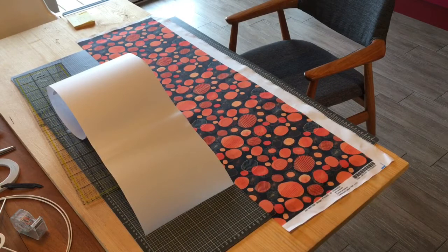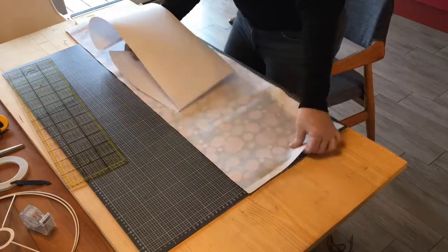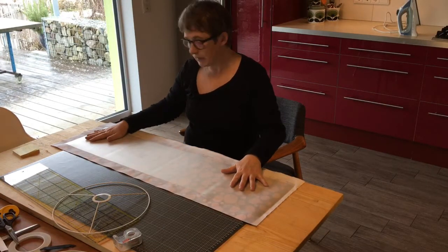Now I'm going to turn my material over and take the self-adhesive PVC and glue it onto the back of the material. You can just about see where I've put the lampshade PVC on.